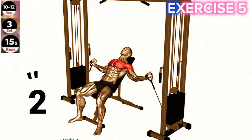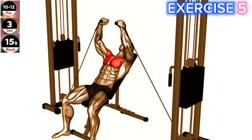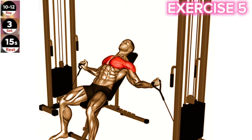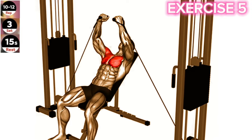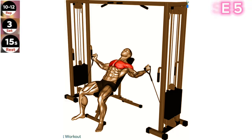Exercise 5: Cable incline fly. Focus on maintaining a controlled and smooth motion throughout the exercise. Avoid using excessive momentum or jerking movements to ensure proper muscle engagement. Set up a cable machine with the handles positioned at an incline angle.